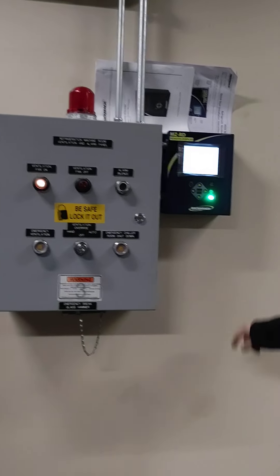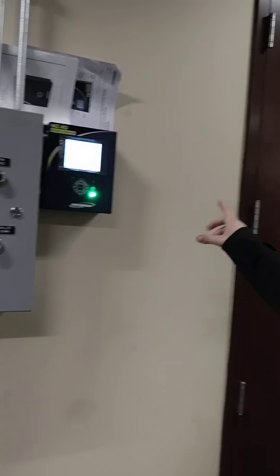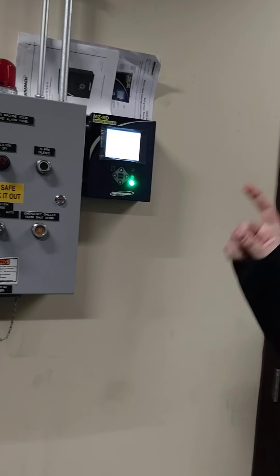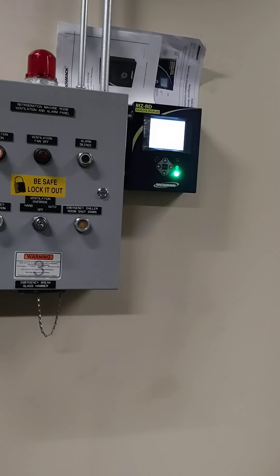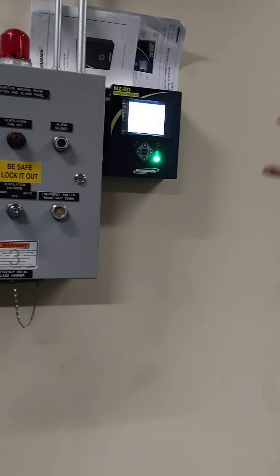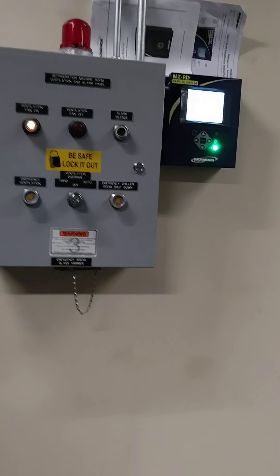We've got our leak detection system. I've got our test gas set up, so we've got the alarm and the strobe unplugged at the moment because that's just jarring. But I'll show you how it all works without the anxiety.